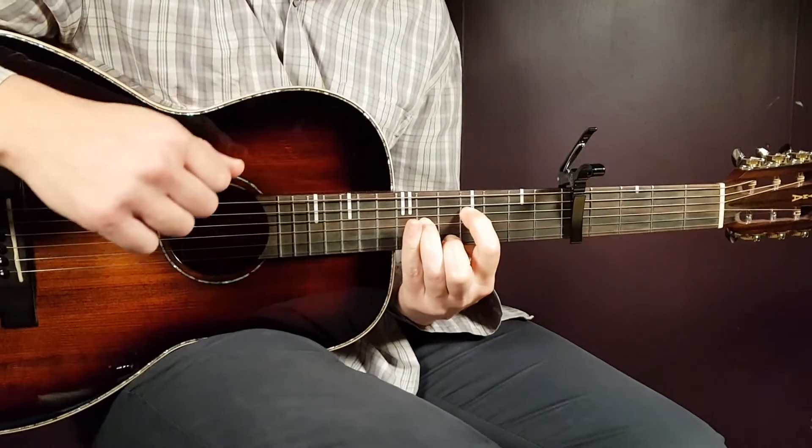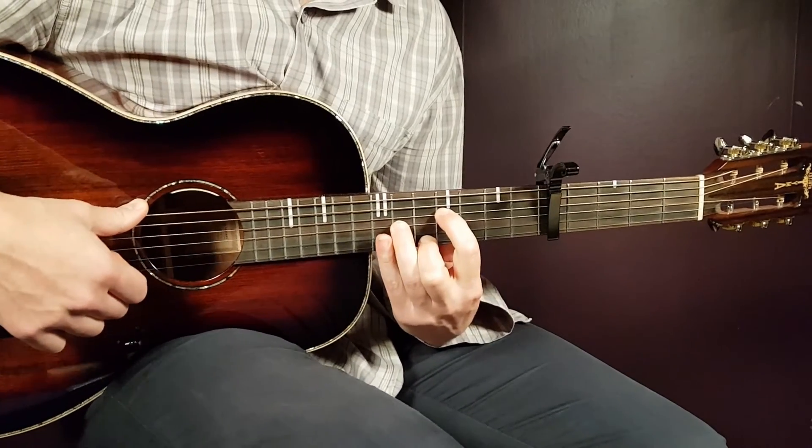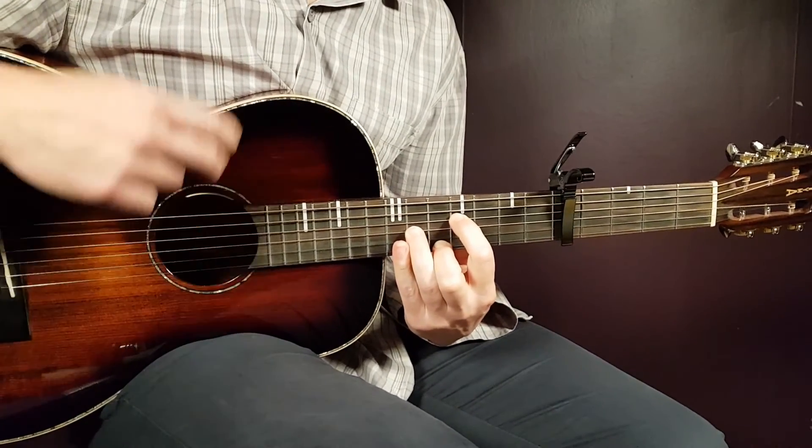That basically covers Paul Alondro's Ella. Good luck with this one, guys, and stay tuned.